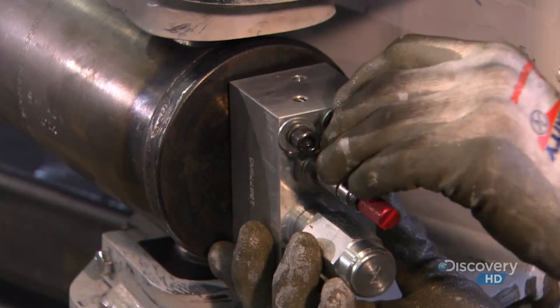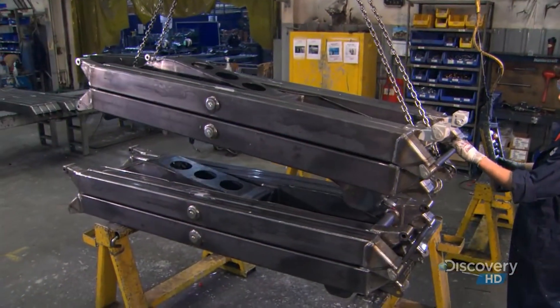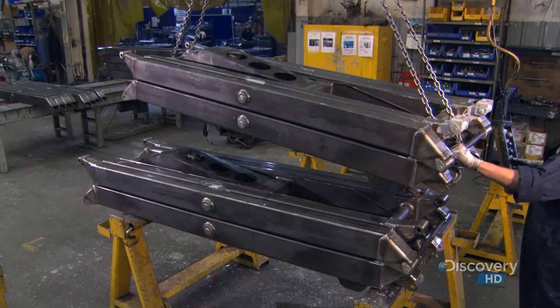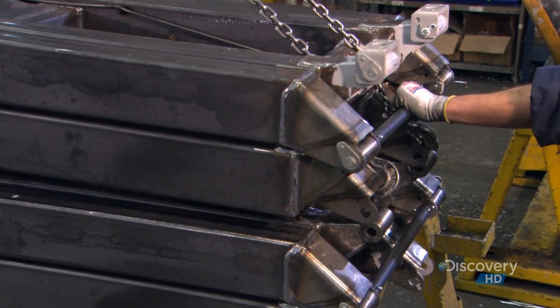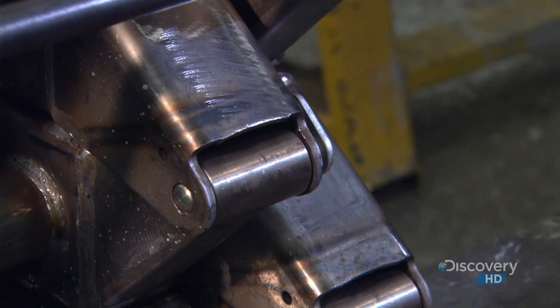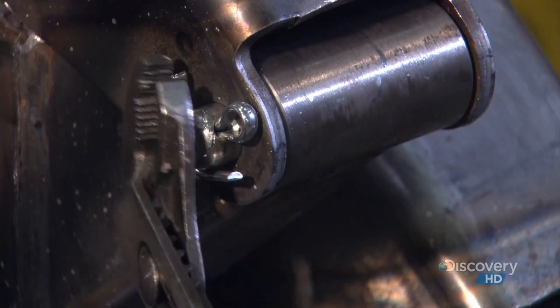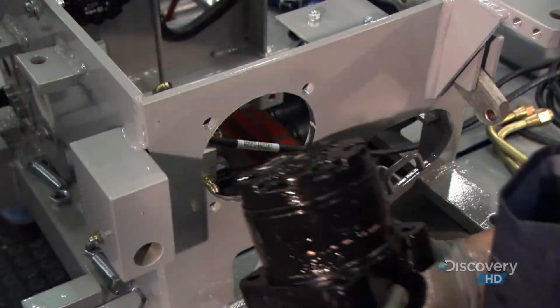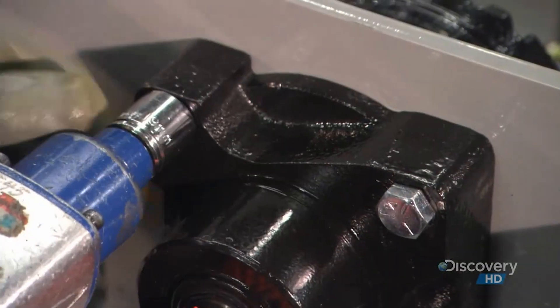This manifold activates the lift cylinder by increasing and decreasing hydraulic pressure. Workers fasten the connected scissor ends to each other by driving a pin through the boss, then secure it with a locking mechanism called a cotter pin. Meanwhile, other workers assemble the base of the scissor lift — at this stage, it's upside down.